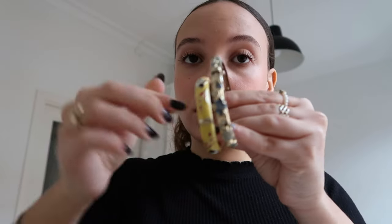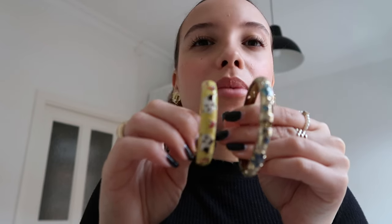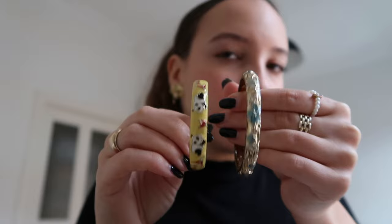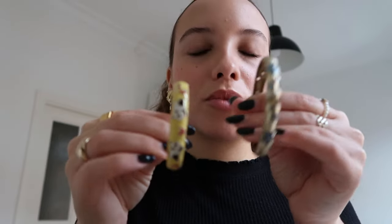Then I have two bangles I bought at a market in Hong Kong. I really find that market jewelry is the most unique and amazing jewelry — sometimes the quality is really bad, sometimes it's really good. These two bangles are a little more colorful but they're fun. One is almost too small though. I love bangles.